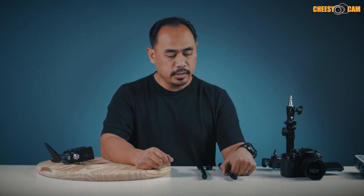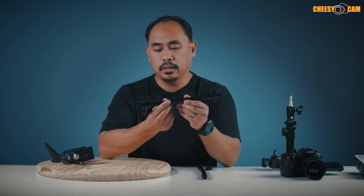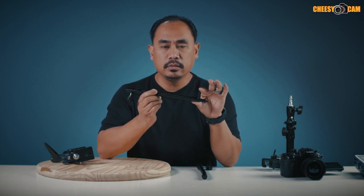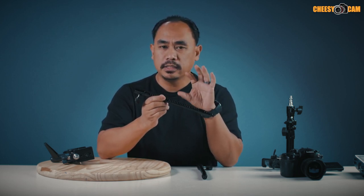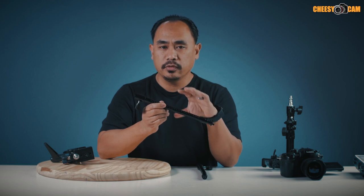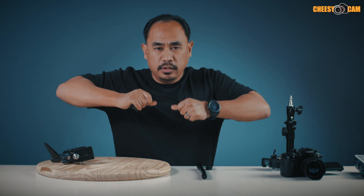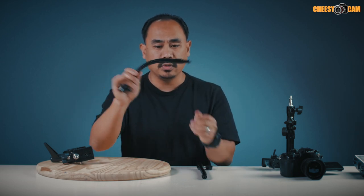I wanted to do a quick video showing you guys the flexible gooseneck that I picked up. This is about 10 inches and it is a metal rod. It's not super flexible, but that's kind of a good thing because it carries a lot of weight. You really have to put some force into it and then you can bend it into whatever shape you want.